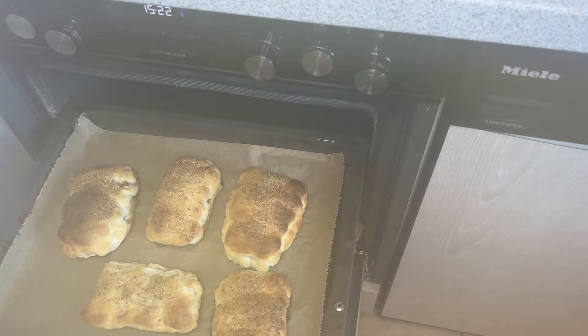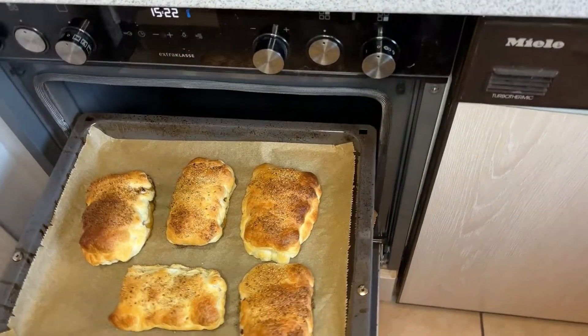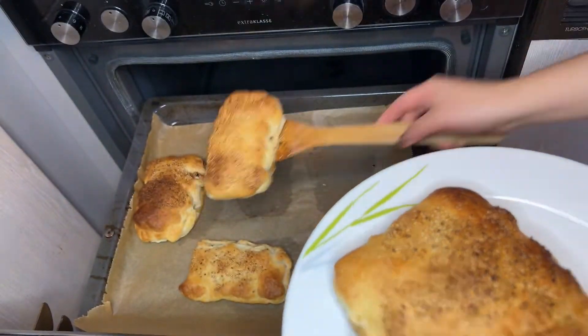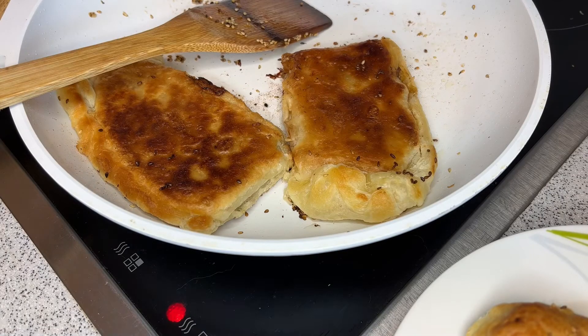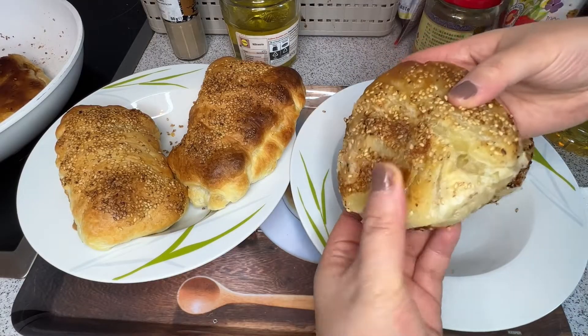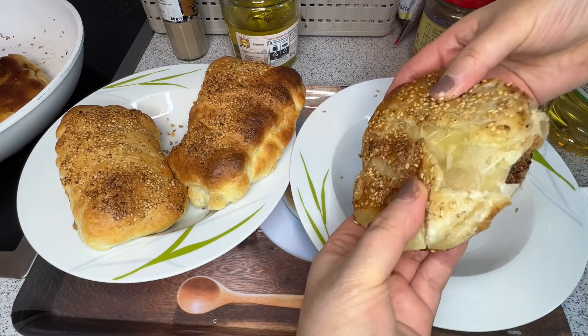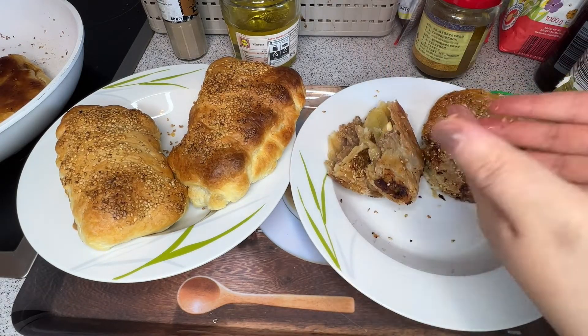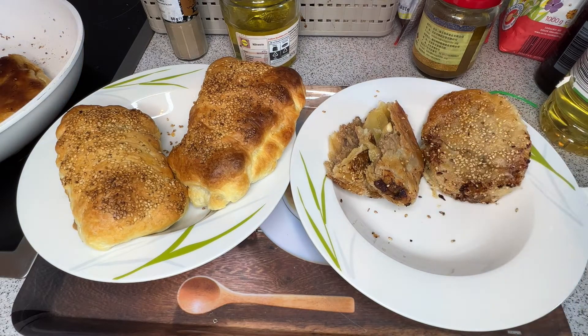They look amazing! Wow, smells so good. The fried pies are also finished. Let's take a look at the fried pies — wow, so nice! I can't wait to eat them.